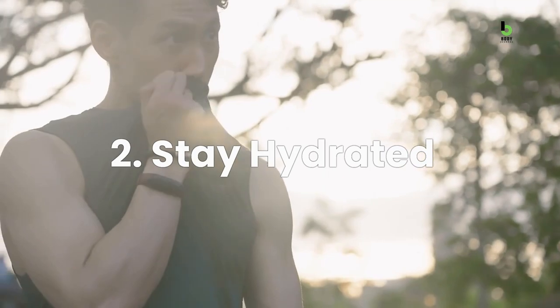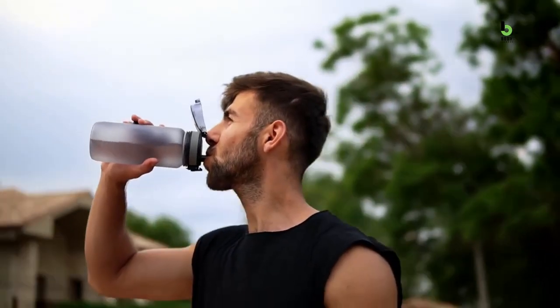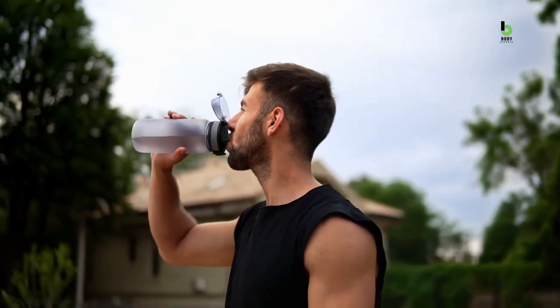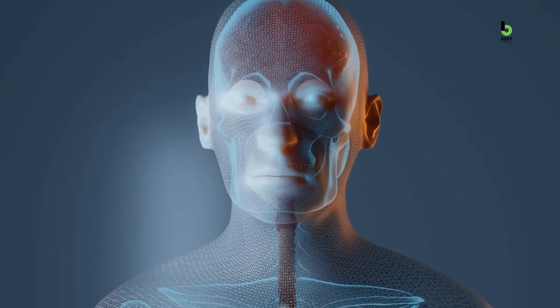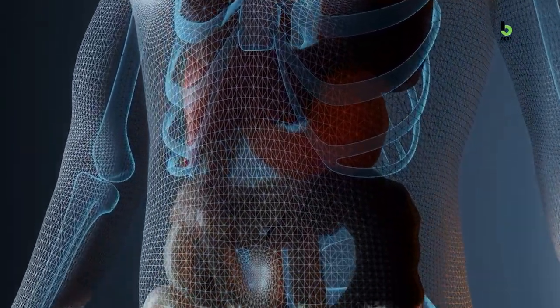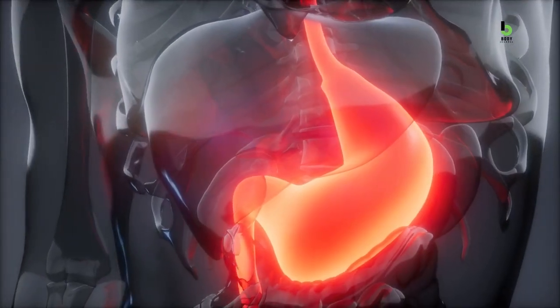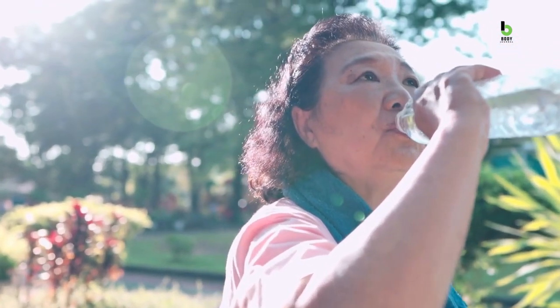Number 2: Stay hydrated. Remember your doctor telling you to drink 8 glasses of water a day? Well, there was a good reason for that. Drinking plenty of water can not only help you maintain a healthy weight, but can also work to flatten your stomach. When you haven't had water for a long time — in other words, you're dehydrated — your body may hold onto water, which can contribute to bloating and a swollen stomach. But by staying hydrated, you can help flush excess water and reduce bloating, leading to a flatter stomach.